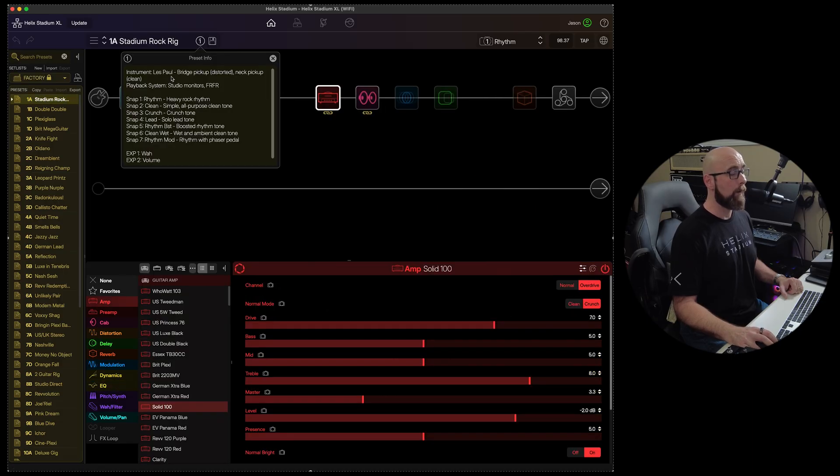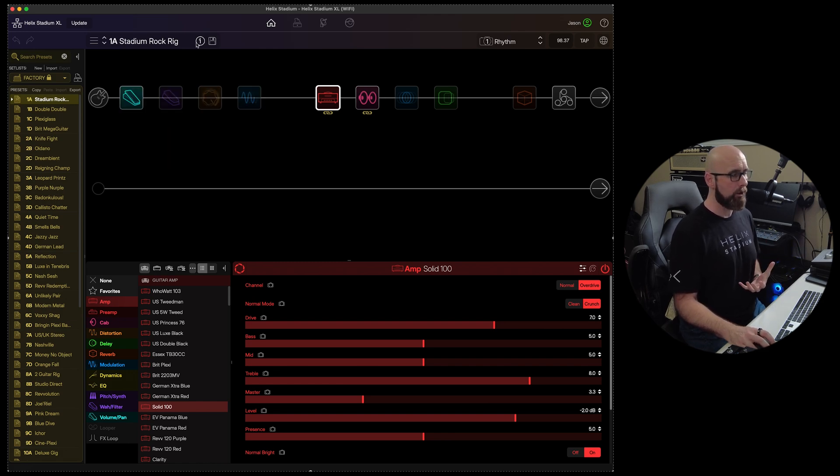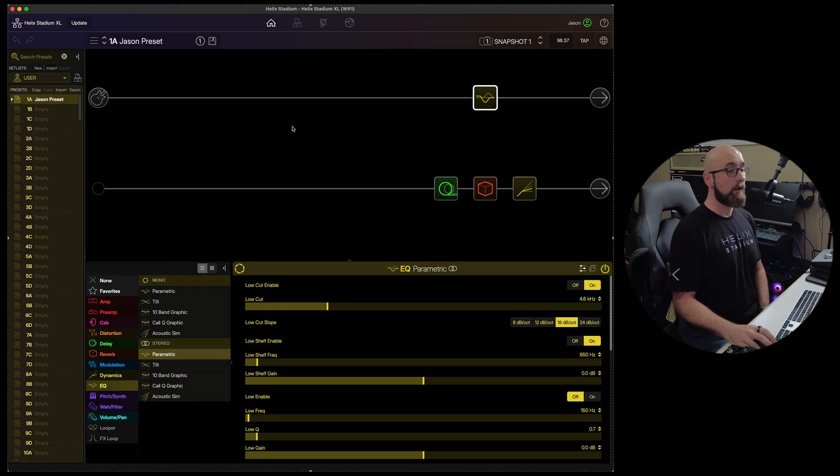If we head over to the factory presets, the info button gives us the instrument used, the playback system that preset was designed for, the various snapshot descriptions, and what the expression pedals are assigned to. When I do my video about the factory presets I've contributed to every Stadium that ships, we'll take a closer look at that.